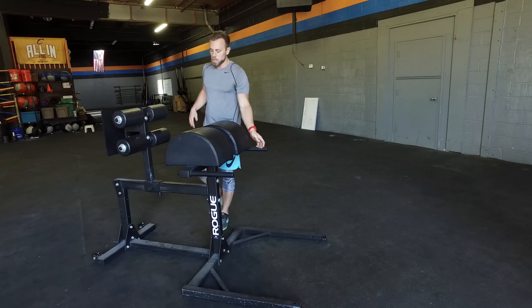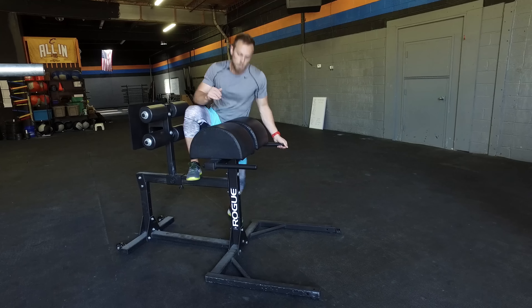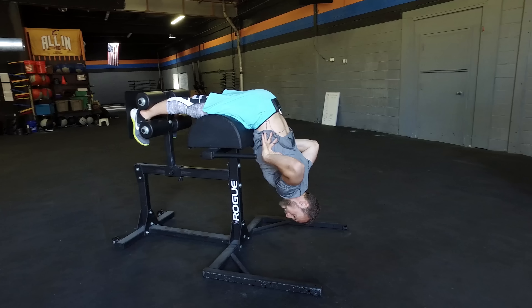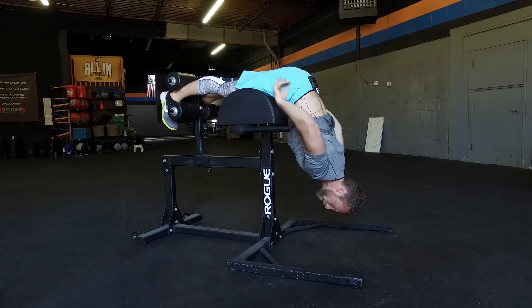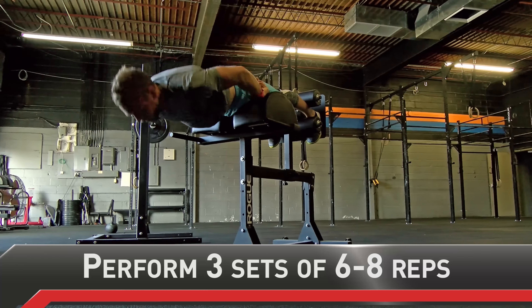Getting into position, I'm going to make sure my hips are out in front of the pads so I can hang straight down almost at a 90-degree angle. Staying nice and flat in my lower back and torso, I'm going to engage my glutes, push down through my hamstrings — almost driving through my heels — and squeeze and flex myself up, then straight back down.